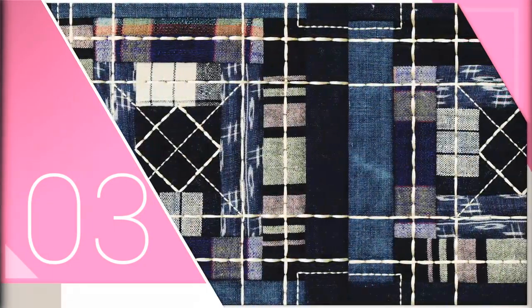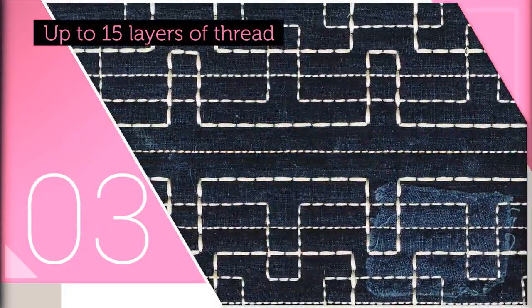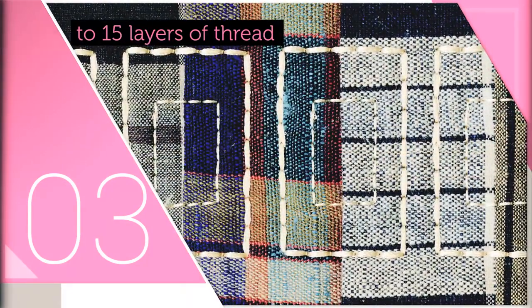Instead of a single pass stitch or a triple pass stitch, these stitches actually stitch up to 15 layers of thread. You will think that the designs are created using yarn instead of embroidery thread.